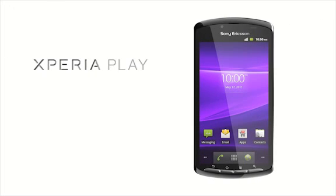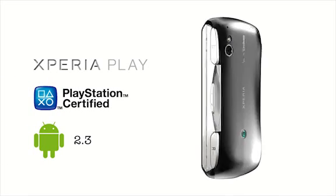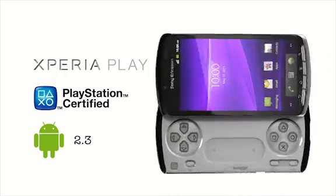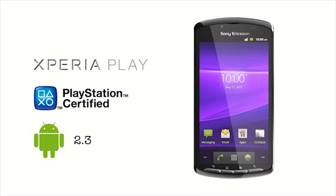Introducing the Xperia Play, the world's first PlayStation-certified smartphone. Running on the Android 2.3 Gingerbread platform, the Xperia Play has everything you need in a full-featured smartphone, while delivering what you really want: a genuine, hands-on gaming controller, superb stereo speakers, and eye-popping graphics at up to 60 frames per second, all for an exciting, immersive gaming experience.